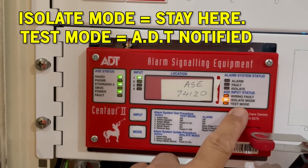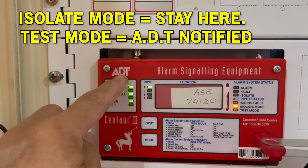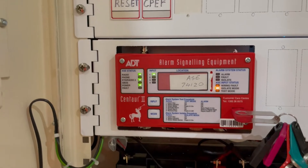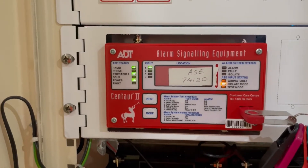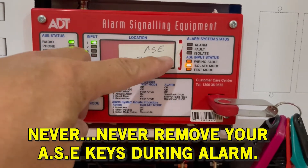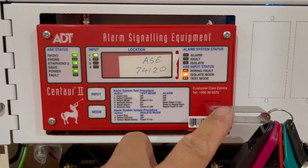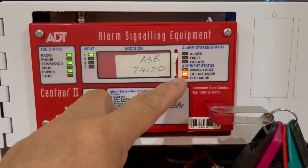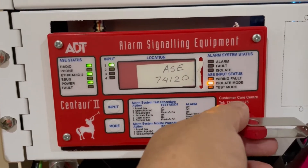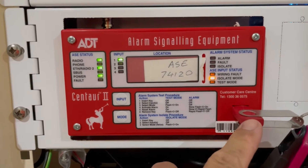That's the difference between test mode and isolate mode. Anything that happens in the fire panel when you're in isolate mode will not be transmitted or received by ADT fire monitoring because you are totally isolating this box from them. The only thing they can receive is the isolate mode signal. Important: when you have an active alarm and an active fault in the ASE, never remove your key — because once you remove it, those alarm and fault signals will automatically be sent to ADT, the fire brigade will be coming, and even if you re-plug your key, it's too late.